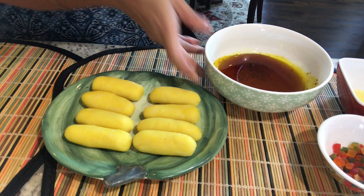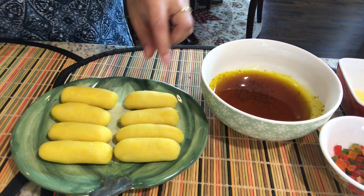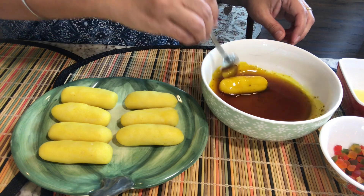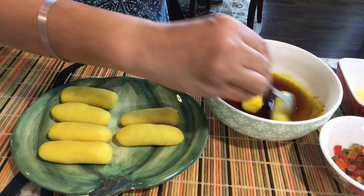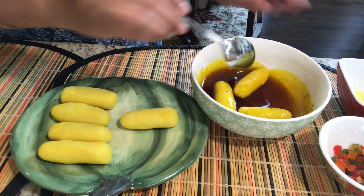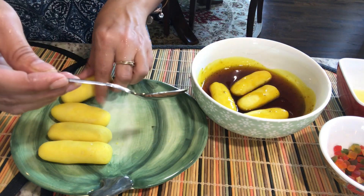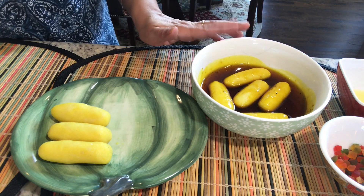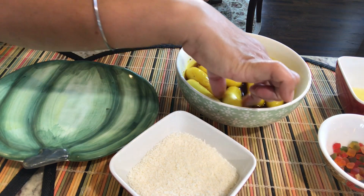Now it's time to put them into the chashni. The chashni is lukewarm. If you want the sugar syrup to be more penetrating into your chum chums, you can boil them in this one-tar ki chashni. Normally people boil it, but I prefer less sugar, so I'm just going to keep them in this for about half an hour till they absorb the sugar syrup.